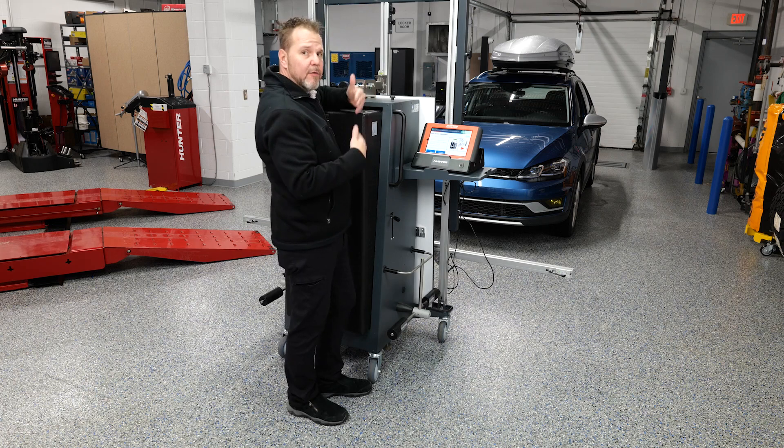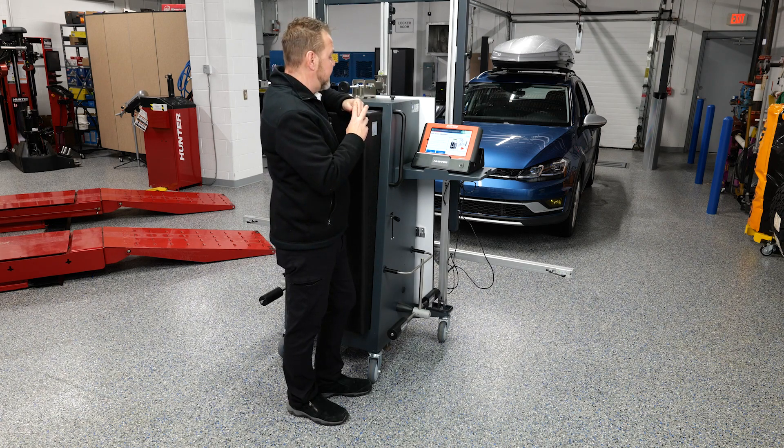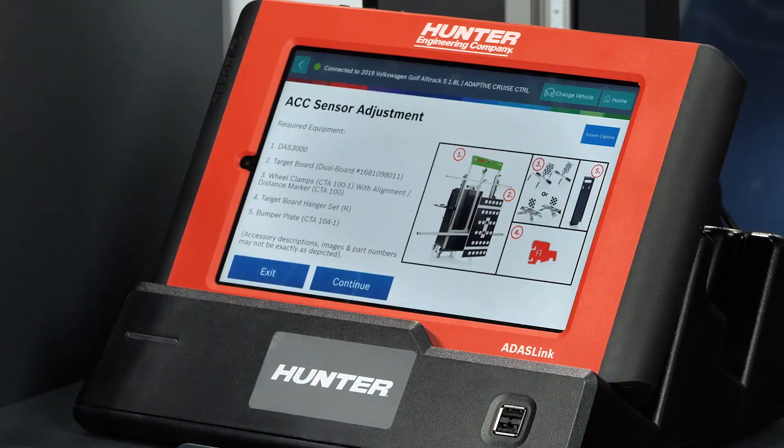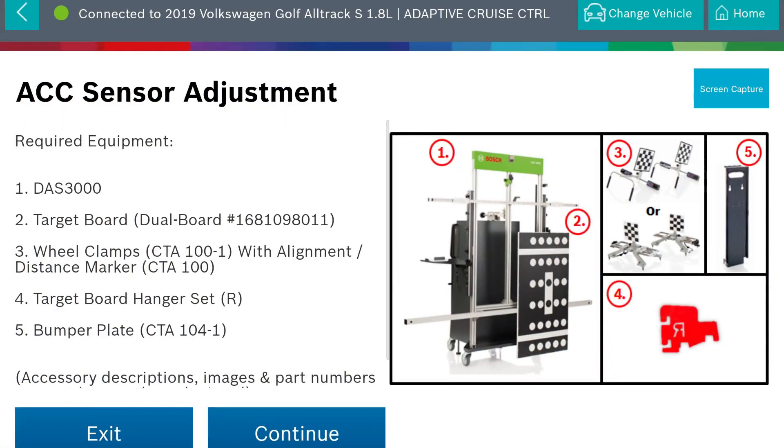Just as in the past, the DAS 3000 and the ADAS Link from Hunter walk you through everything you need. Right at the beginning, it's going to tell you the tools you're going to need, the equipment needed, and it's going to walk you through step by step. We're going to go through that so you can see how this is done. You'll see the things we need, which includes our rack, our targets for our rear wheels, and some other components that you'll see us use while we do this.